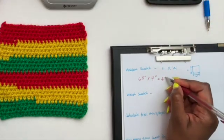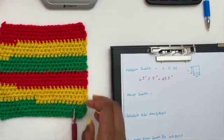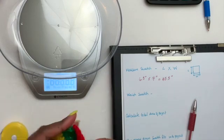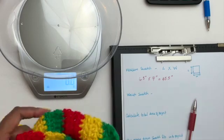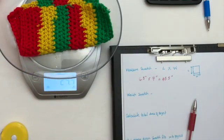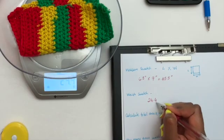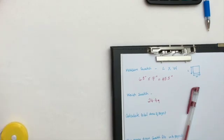For me that gives 45.5 square inches. Now the next thing we're going to do is weigh our swatch, so let me grab my scale. My scale is already set to grams — if yours is not, make sure you set it to grams, because that's the most accurate. My swatch weighs 24.4 grams, so I'll write that down. Now we're done with the swatch and the scale for a little bit.